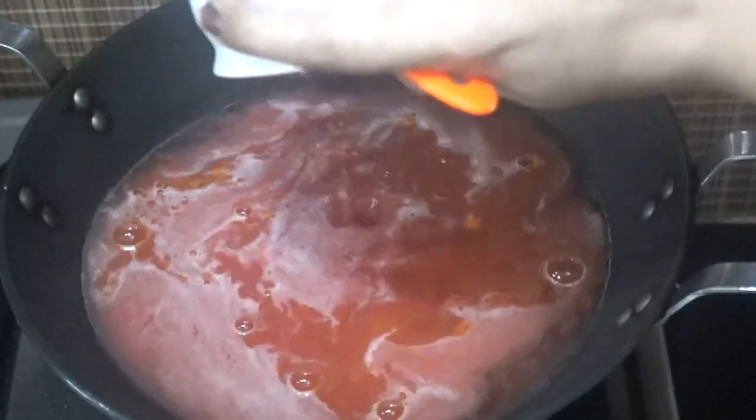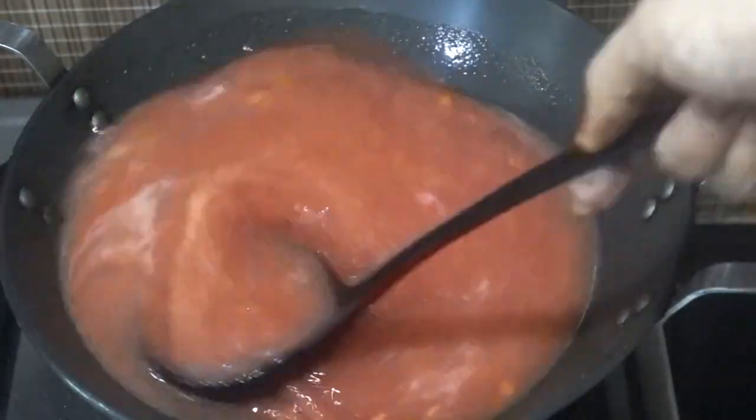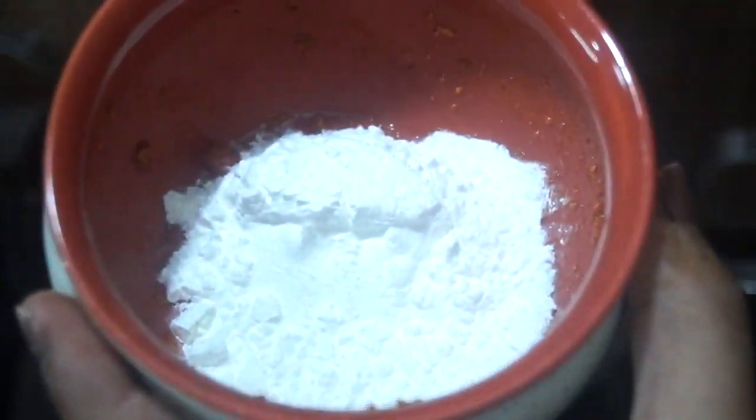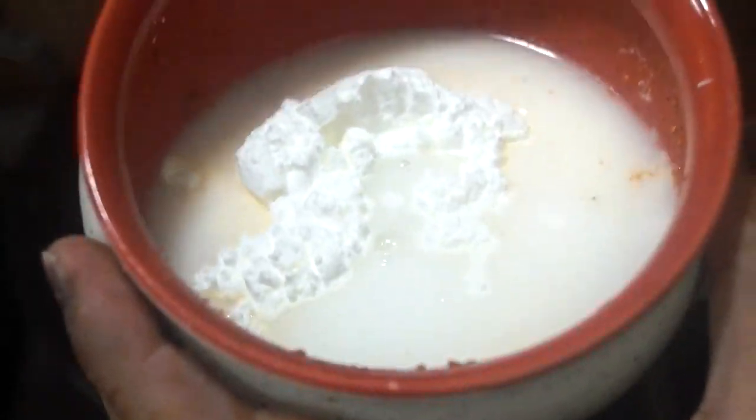Let's add the soup mix into the pot. Now, to maintain the thickness of our soup we need to add a cornflour slurry. I'm taking two tablespoons of cornflour and mixing it with three tablespoons of water.